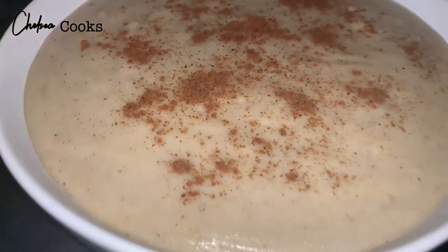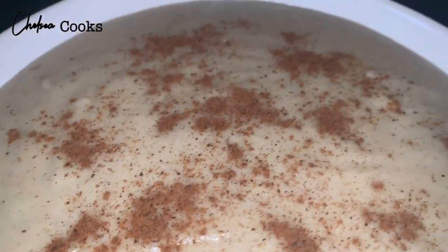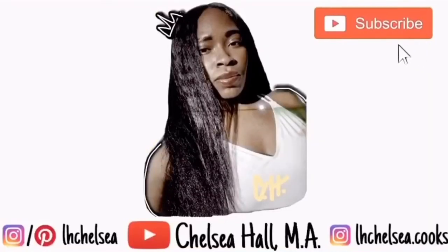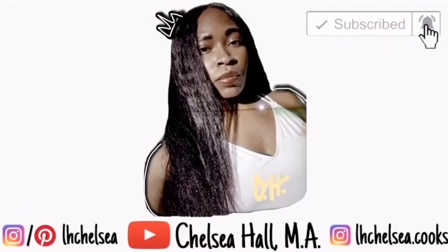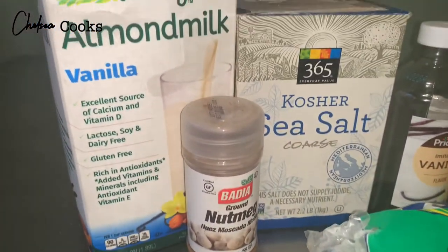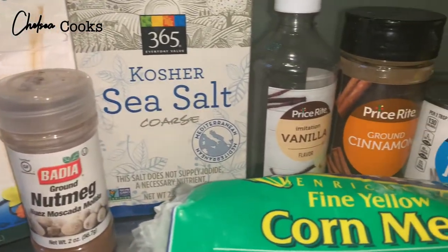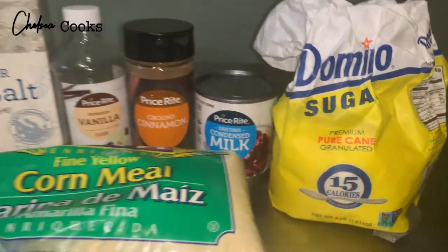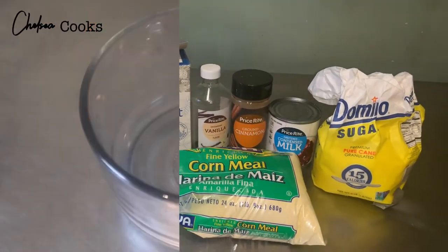Hey guys, I'm going to be showing you how to make some cornmeal porridge, so if you want to see how I do this, keep watching. These ingredients will be listed in the description box in the order in which they appear. It's a very simple and easy thing to make, so let's get started.